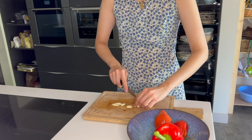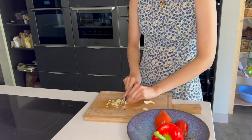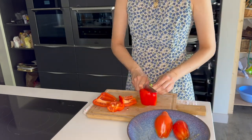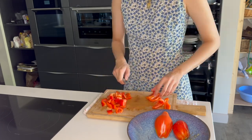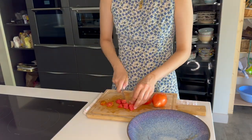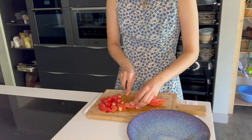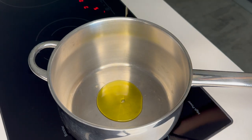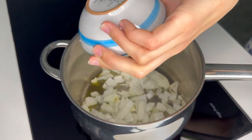Then we're going to thinly slice our garlic. Full disclosure, I just couldn't be bothered with washing the garlic crusher, but if you can, then by all means crush the garlic. Then we roughly dice the peppers and the tomatoes. Once all that chopping prep is done, we're going to put a pan on medium heat and add a glug of olive oil.